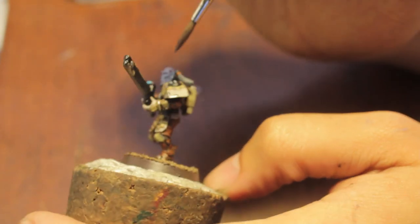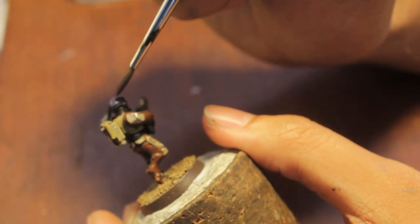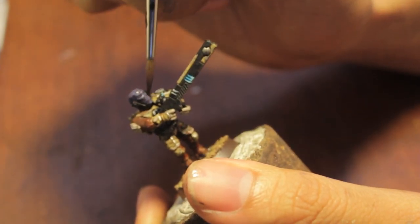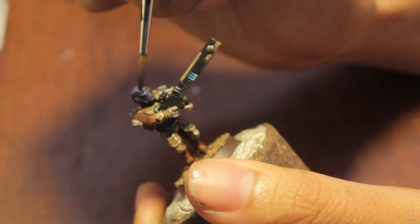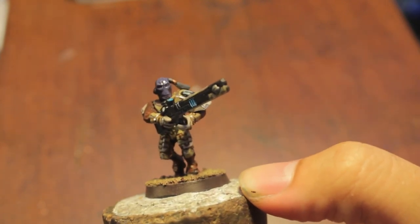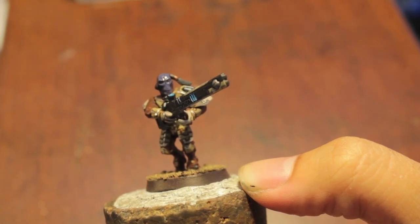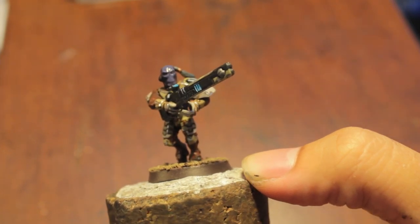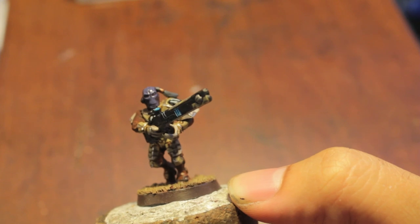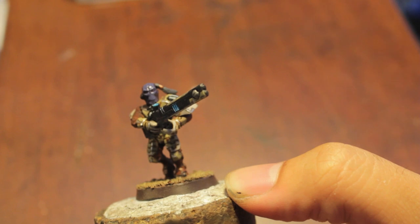The first time you put this on, you might think like I did when I first put it on, that this wash makes no sense. Why don't you just wash it with like a blue wash, like Drakkenhof Nightshade, and just highlight up with blue? In the article, interestingly enough, the artist says that Tau blood is actually purple and not blue, for very scientific reasons which he doesn't go into. So officially, in White Dwarf Magazine, it says Tau blood is purple.